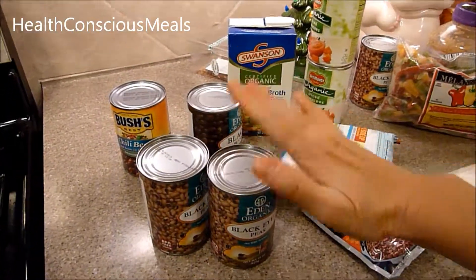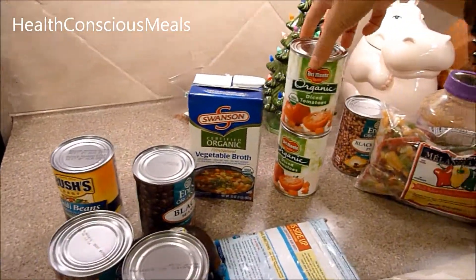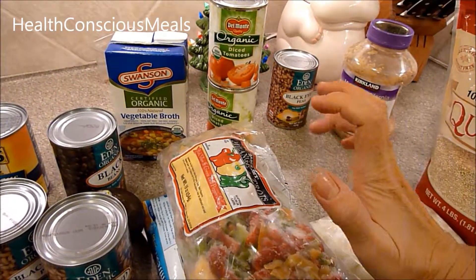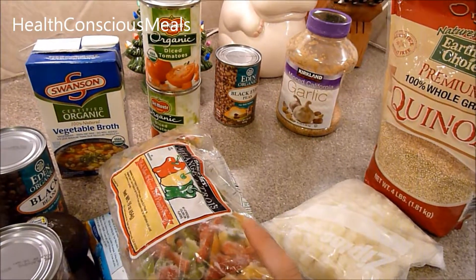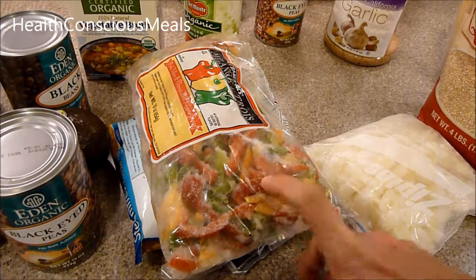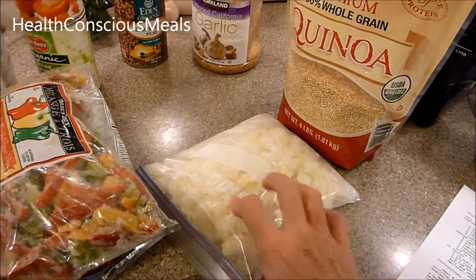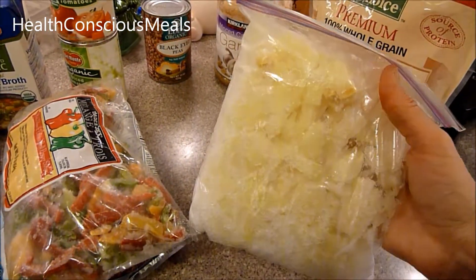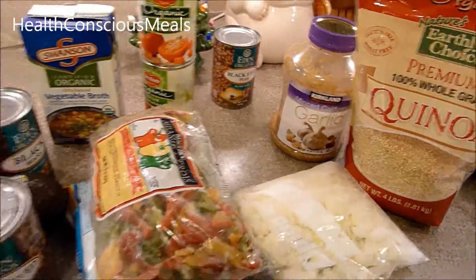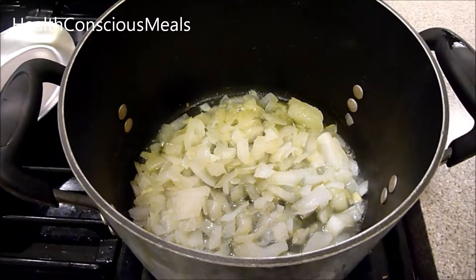The recipe has black-eyed peas, corn, vegetable broth, two cans of organic diced tomatoes, red and green peppers — I also added yellow since that's what I had available and didn't want to go to the grocery store. It also calls for the equivalent of two large onions chopped, frozen onions I chopped a long time ago, garlic, and quinoa.